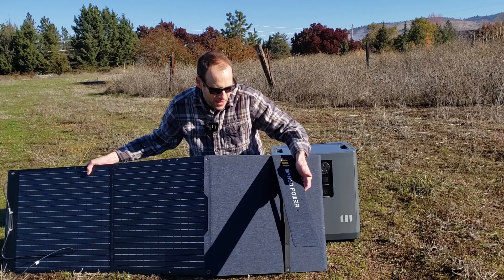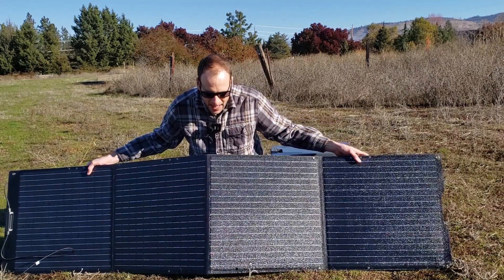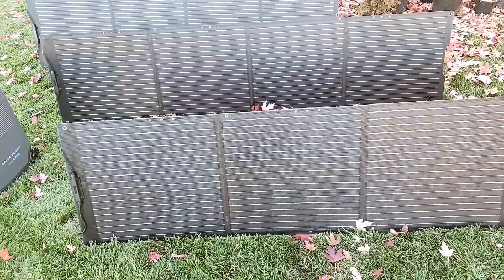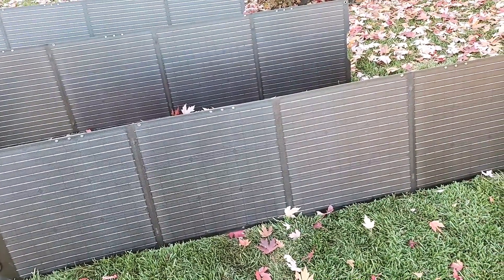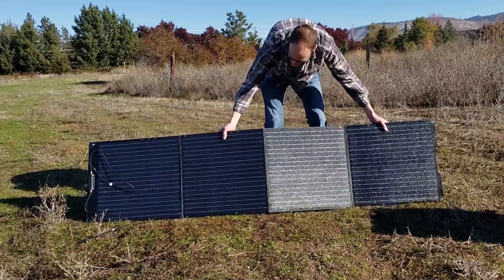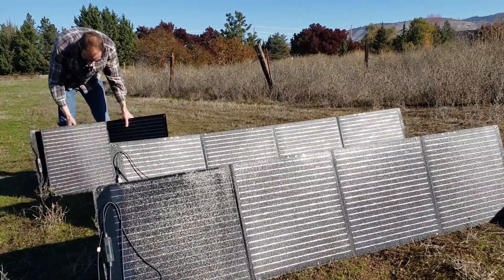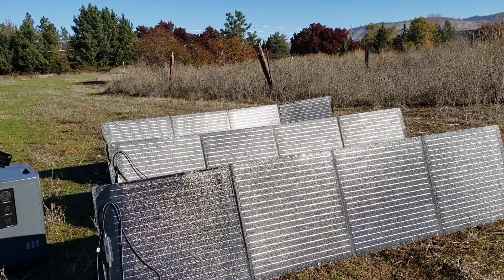Let's go ahead and get this set up and then we'll come back and show you how many watts we're able to get out of four of these. This is a 200-watt solar panel and I'll talk more about the specs — voltage, amps, etc. — in a minute. Let's go ahead and get it connected to the Mango Power E and then we'll talk about some of the specifics.